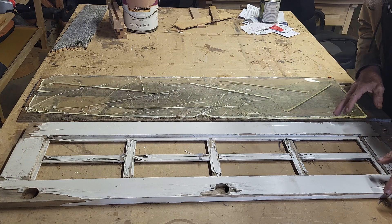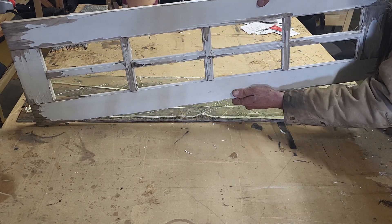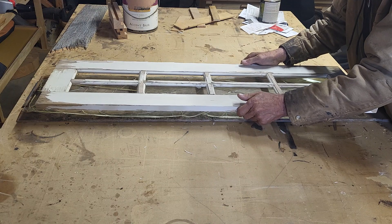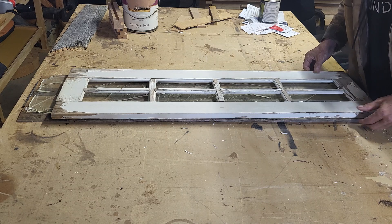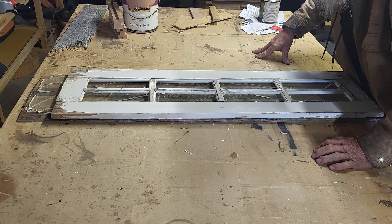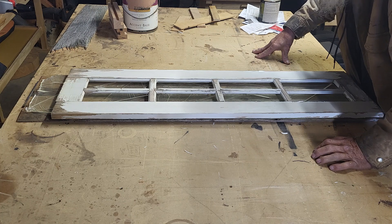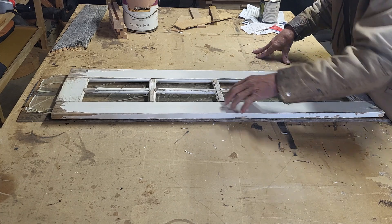I'm going to take it to the next step and then take this wooden window that I actually left out there in the desert for about two to three years. I have a stash of stuff out there that I can go take a look at after it's been destroyed by the wind, the rain, and definitely the Arizona sun.